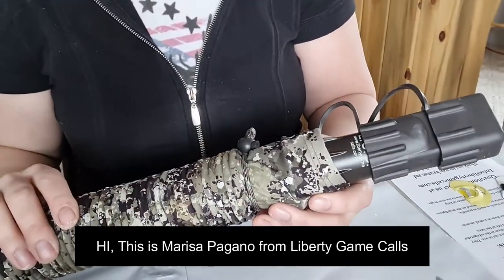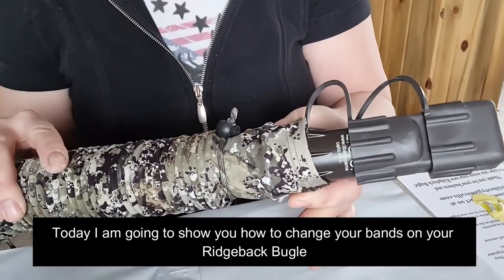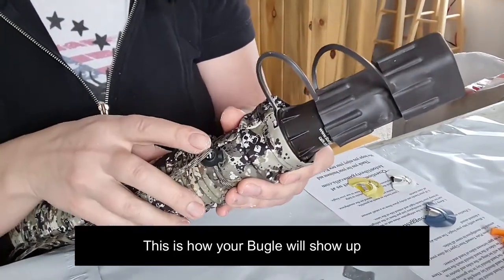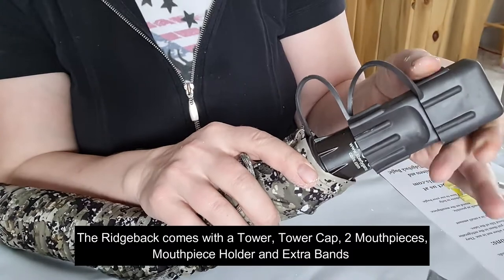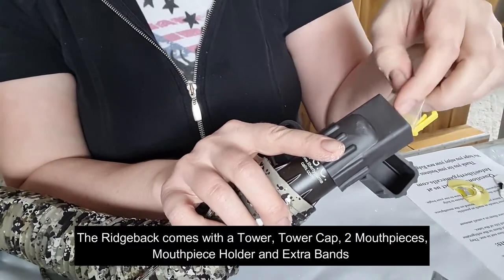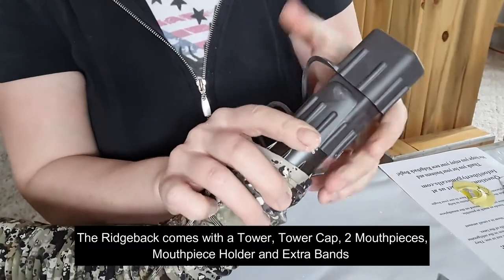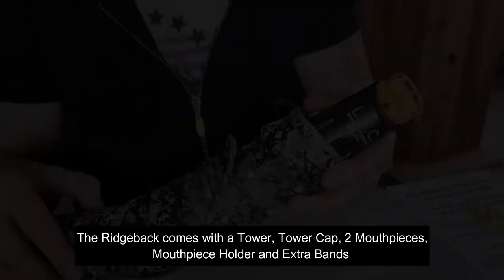Hi, this is Marisa Pagano from Liberty Game Calls, and today I'm going to show you how to put the bands on your Ridgeback Bugle. It comes with a lanyard, a tower, and a cap that goes over the top. When you open it up, you'll see some extra bands, a yellow or orange mouthpiece inside the cap, and then the tower and mouthpiece are exposed.